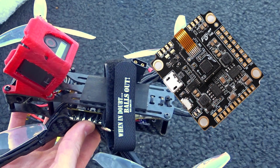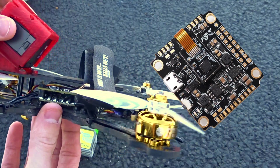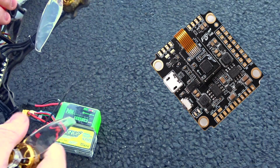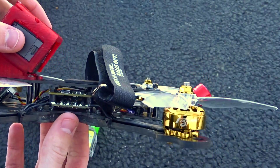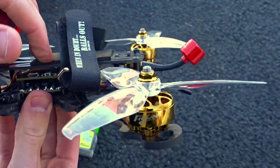It's the Flywoo F405, so the motors and the flight controller are both from Flywoo. It has that little suspended gyro, which I'm not a fan of, but I'll get more into that when discussing how it flies. The overall build was quite nice — everything went together well, with a couple of easy solder points and a nice easy-to-access boot button. No problems with that.